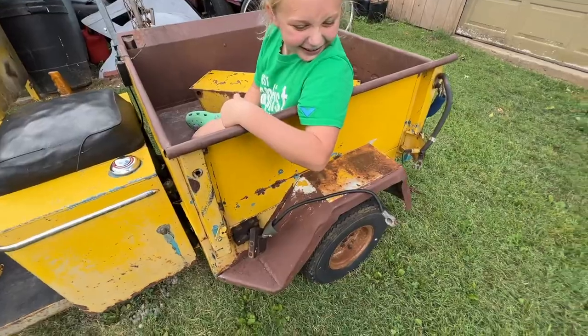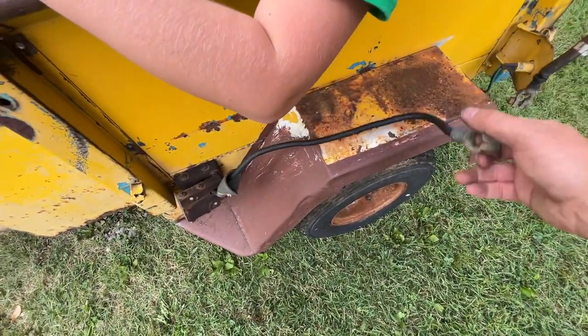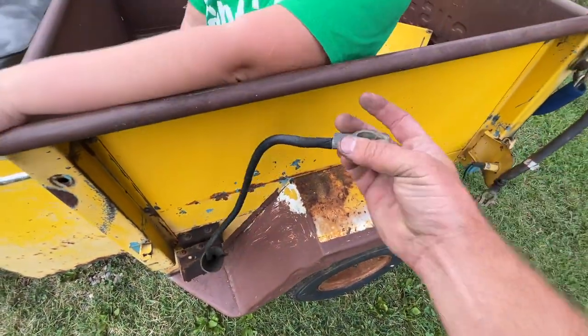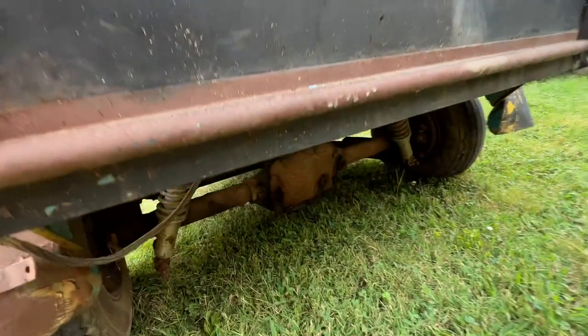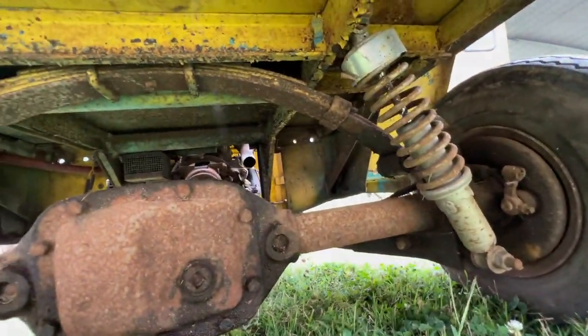I do like this thing. What's going on here — did you put your battery there? Is that how that works? You put your battery on the fender? I have lots of questions, I don't know much about these things. I'll do some research, but feel free to leave me some information in the comments.